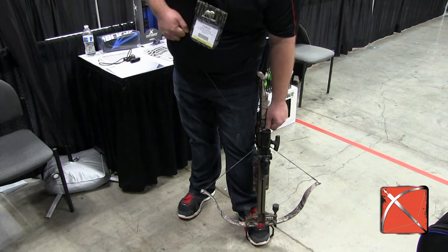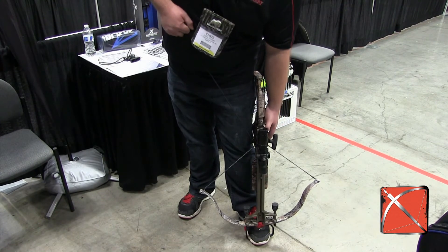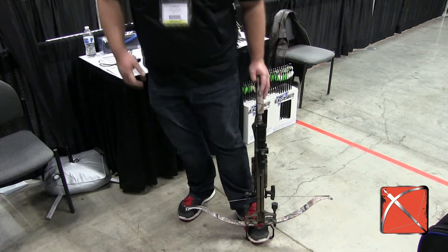I'm going to put the crossbow in fire. And then this is that disengage button I showed you a little while ago. I'm going to disengage that, reach down, and just pull the trigger and lower it down. It's as simple as that.